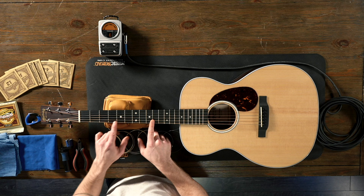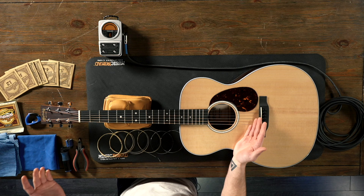We'll start with why we need to change our strings. You can notice here we've got a little bit of dirt going on. The sheen is just not quite what it used to be. You can see up here these are still clean — getting really dull. Tone's just not going to be what it used to be. So we'll start by taking the strings off.